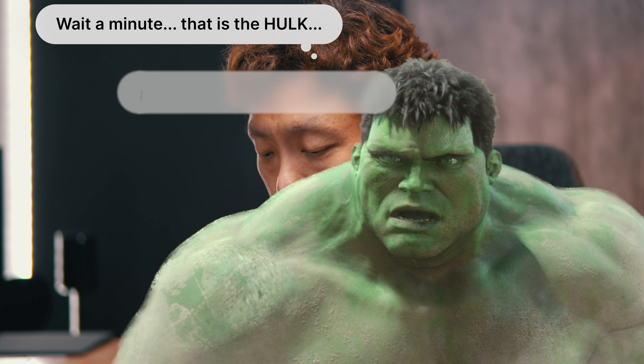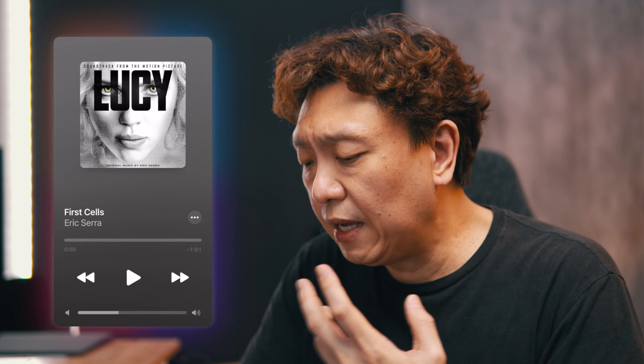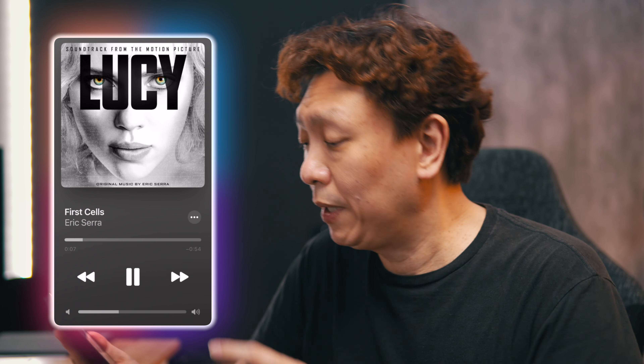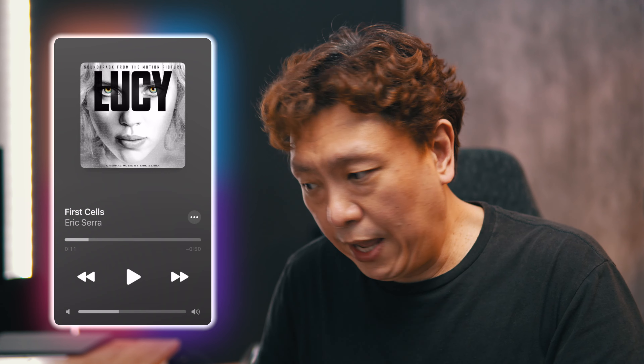How much bass? Five hertz. The Gemini 2 is also spec'd to go down to 5Hz — you can't really hear it but you can feel it. One of the tracks I use to test speakers, headphones, earbuds, whatever, is 'First Cells' by Eric Serra, from the movie Lucy's soundtrack. Not a fantastic movie, but I'm digressing.